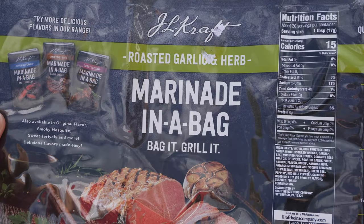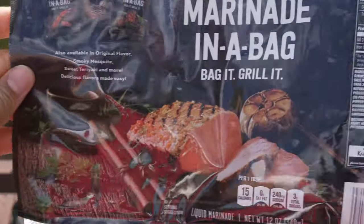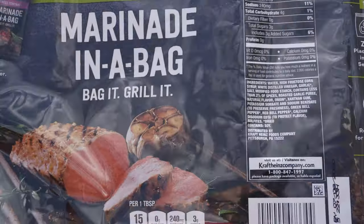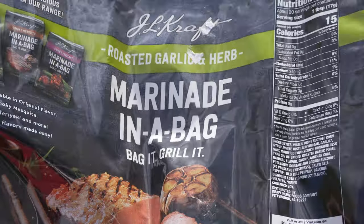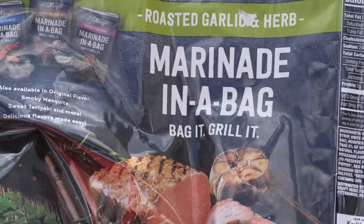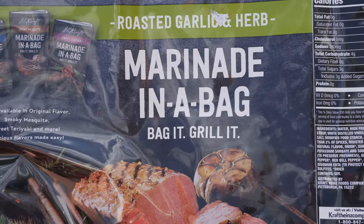I have this roasted garlic marinade in a bag. I don't even know if you could use this on chicken, but I found it, it was kosher, and I was like, let me see if it works on chicken. Because if you're ever having a massive cookout and you have a bunch of people coming, you don't have time to do every single piece of chicken — make sure there's salt, pepper — just throw it in a marinade and grill it.